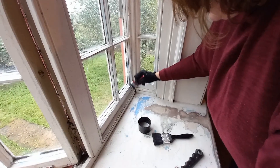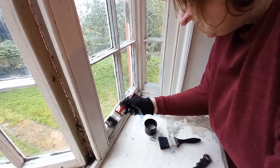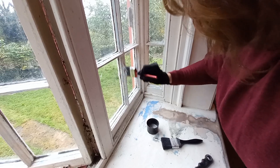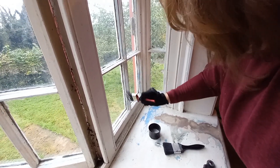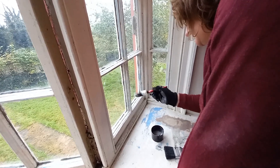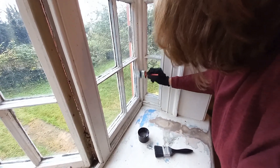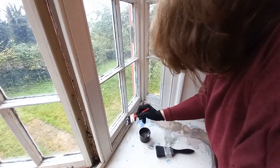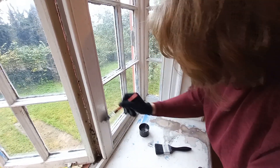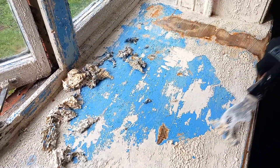What are you up to, Samantha? Putting some paint remover on - I've sanded it all down and now I'm putting paint remover on just to see if there's any loose bits, and then it can be painted hopefully this week. Obviously the outside of the windows can't be done until next year because of the weather - it won't dry. This is the front bedroom. Hopefully this will get off a bit more of the paint because it's quite thick in places.